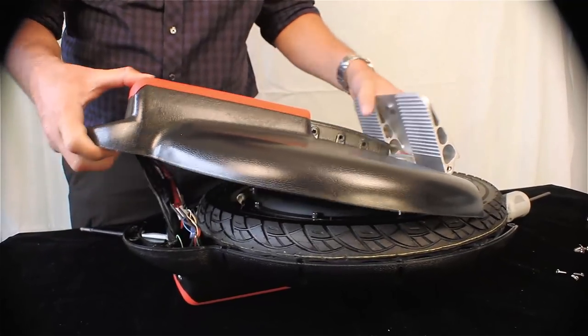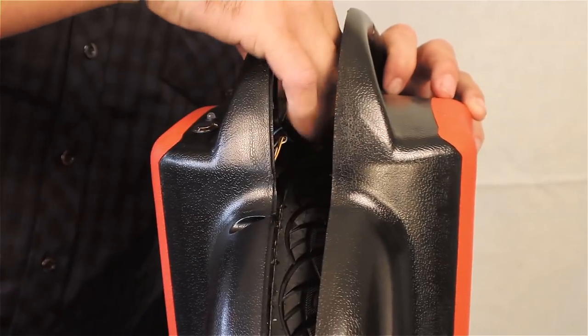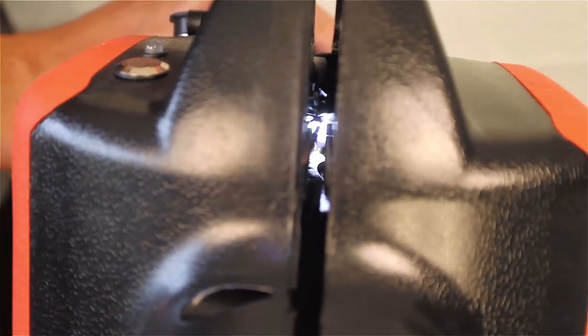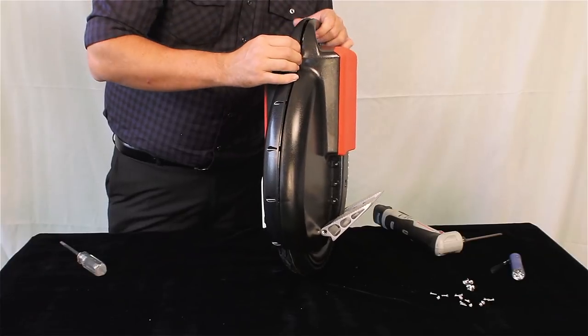Refit the solo wheel cover in place. Carefully tuck all wires into the wire compartments under the handle area. Using a flashlight shining from the opposite side, check to make sure that no wires are going to be pinched before completely joining the case halves.